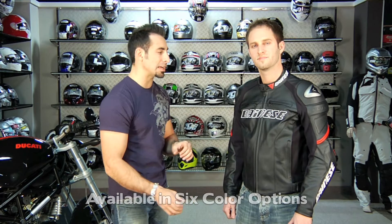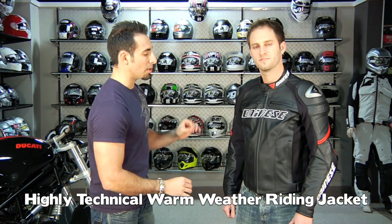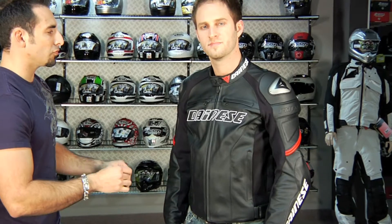So if you're not familiar with the Racing and this is the first time you're seeing this, this is basically a summer or warmer weather highly technical leather jacket. It's using Dainese's premium cowhide construction, and you have a mix of vents as well as these S1 stretch panels that add comfort as well as breathability to this jacket.